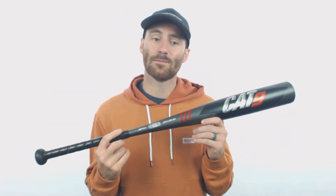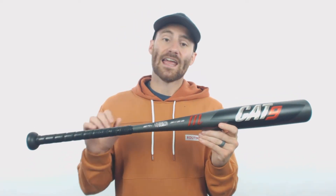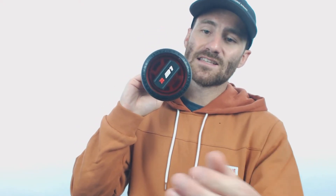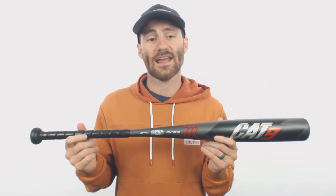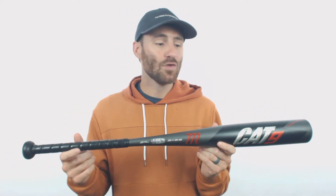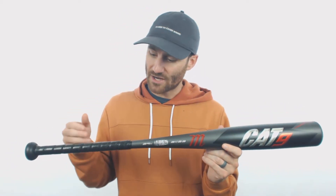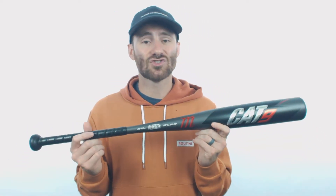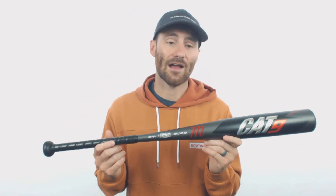So we're definitely going to be looking at an improved Cat bat here. They're also going to bring back the AV2 anti-vibration knob — this guy right here, this is the magic maker. Typically when you have a one-piece bat, you're going to get a lot of uncomfortable vibration down towards your hands if you don't get it right on the sweet spot. But with that special knob, some of that vibration that typically gets to your hands gets killed, so it feels almost like you're swinging a two-piece bat with how comfortable it is.